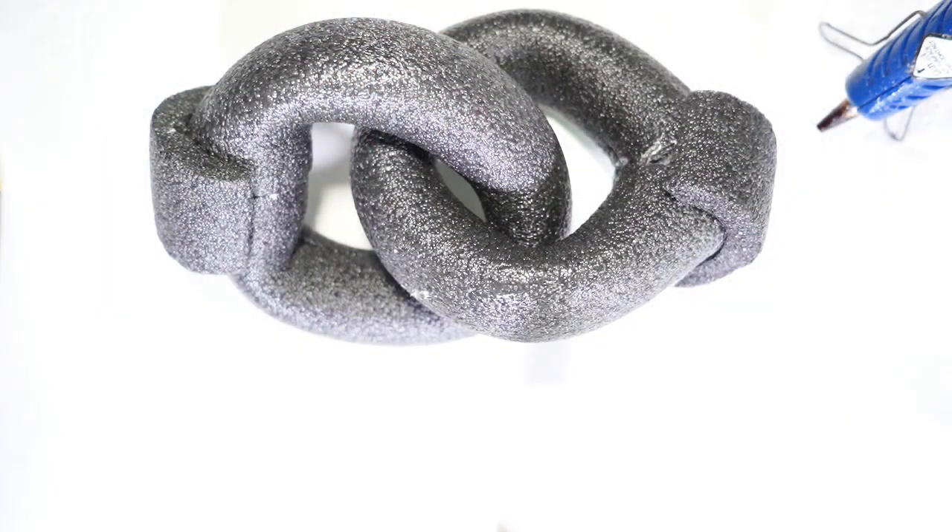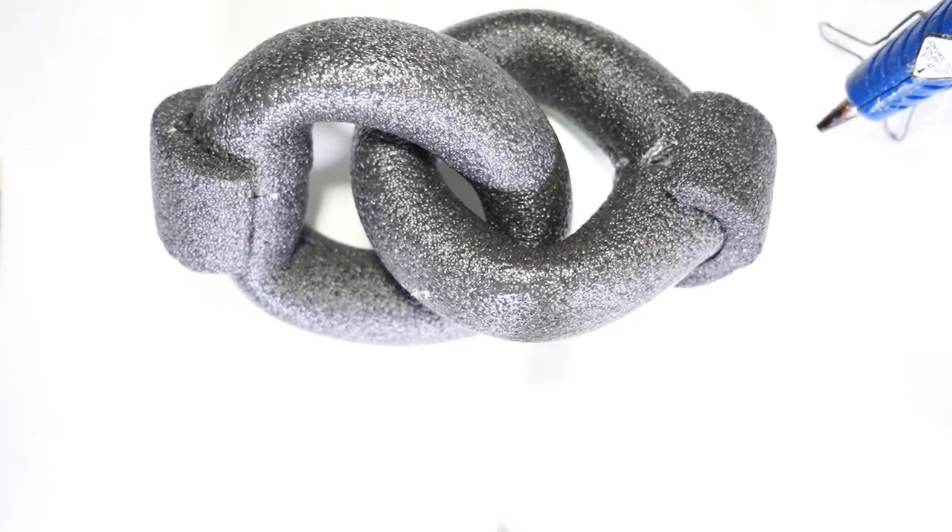I didn't have enough space to do three rings, so I had to stop at two. But what you can do is make sure that you cut your pieces maybe a little longer. If I had probably done an inch longer on each piece, I would have been able to get two in here as opposed to one.